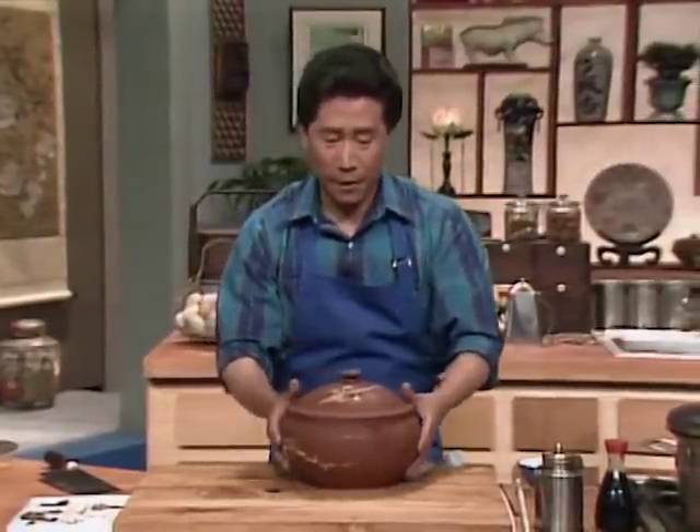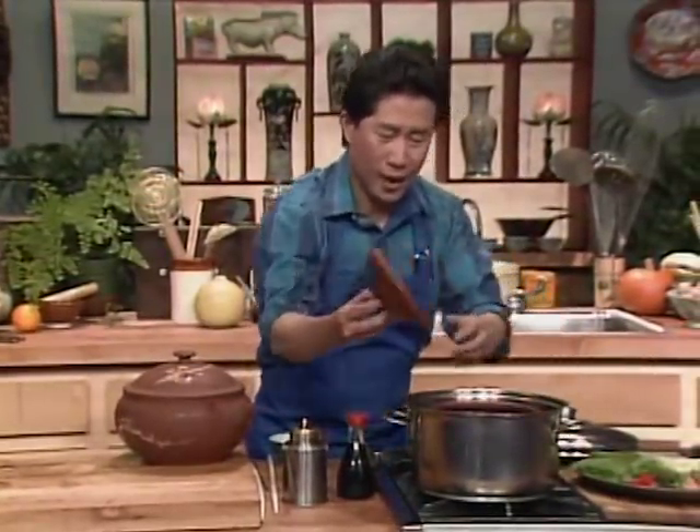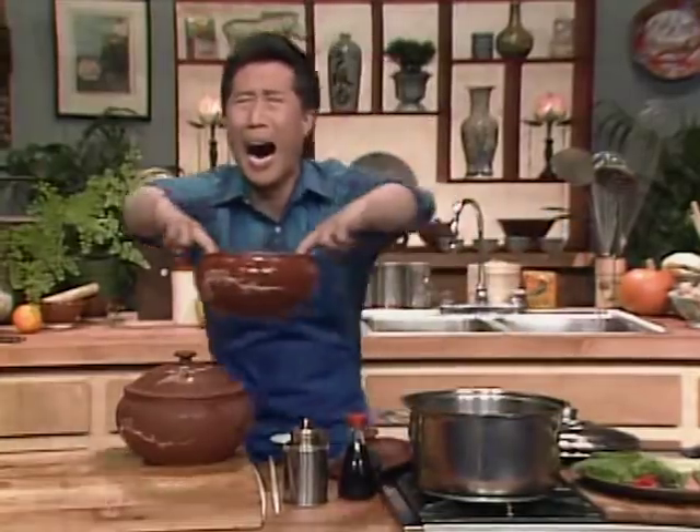Let the steam cook the content — the water, the herbs, and everything. That's why you call it double steam. I have done one a little bit earlier. Now a lot of people say, why double steam? Well, you double date, you double clutch, you even double park — why not double steam?